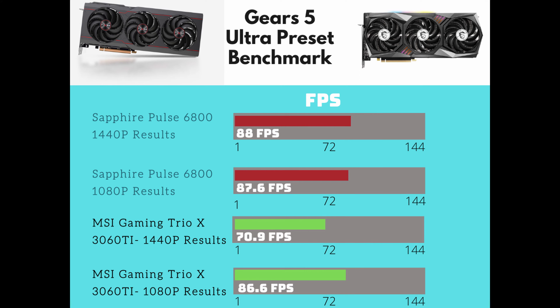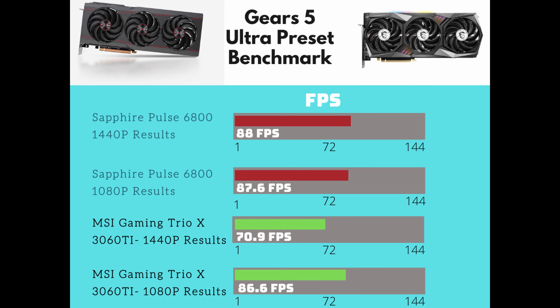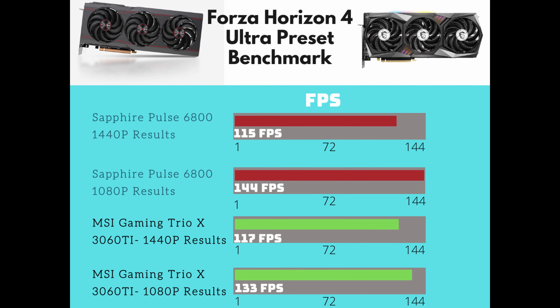In Gears 5 Ultra Preset Benchmark, the Sapphire Pulse got 88 fps at 1440p and 87.6 fps at 1080p. The Gaming Trio got 70.9 fps at 1440p and 86.6 fps at 1080p — so Gears 5 is more AMD-biased. Forza Horizon 4, also more AMD-biased, had the Pulse at 115 fps at 1440p and 144 fps at 1080p — the highest I recorded. The Gaming Trio scored 117 fps at 1440p and 133 fps at 1080p.